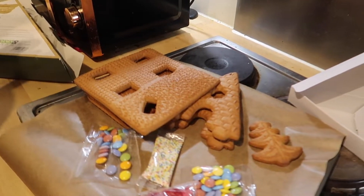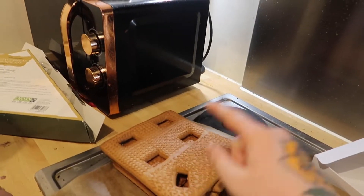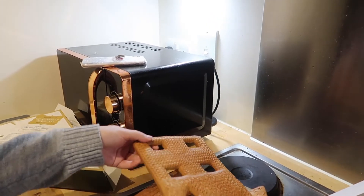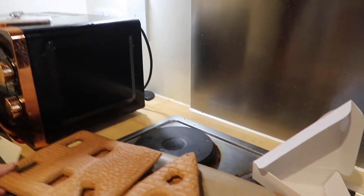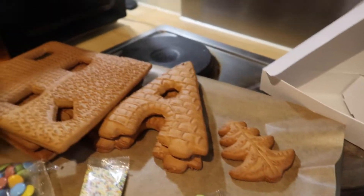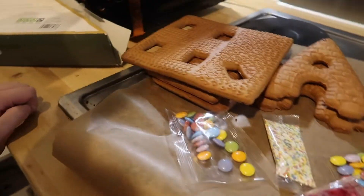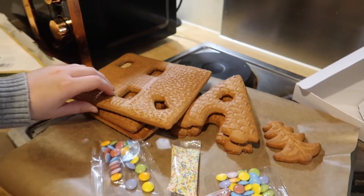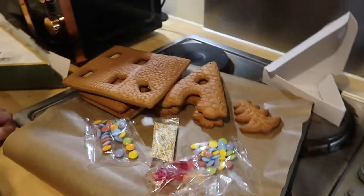And over to the gingerbread itself — you've got the base which is pretty cool because it's got all the holes in it, so it'll slot in a lot easier. Got the Christmas tree, the front and the back, and then the sort of roof tiles are just there, and we've got a load of sweets.